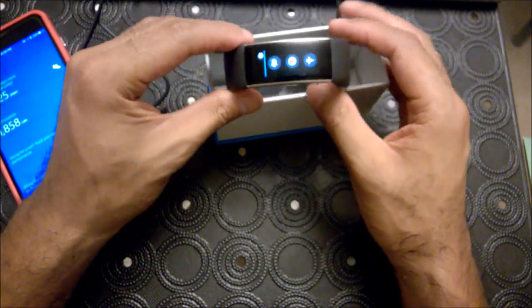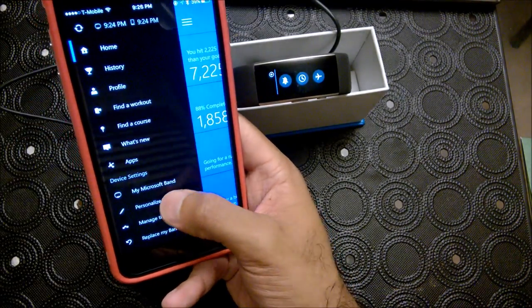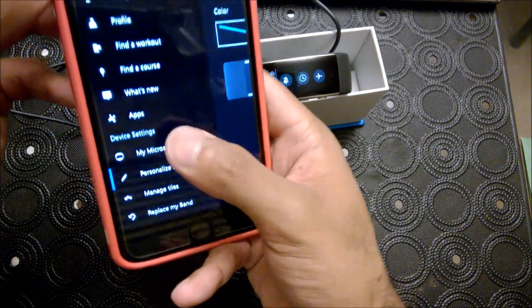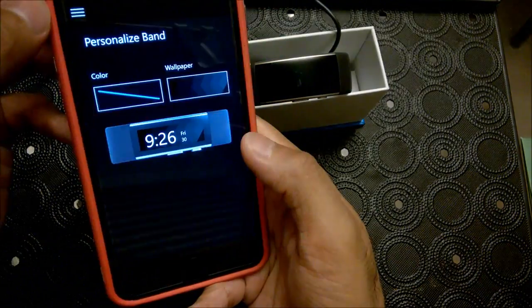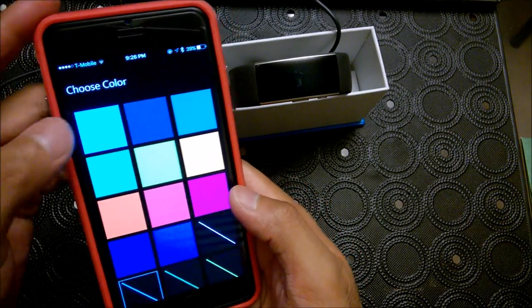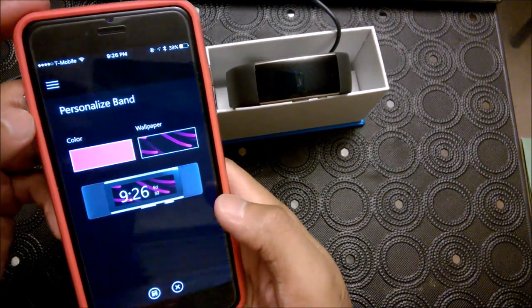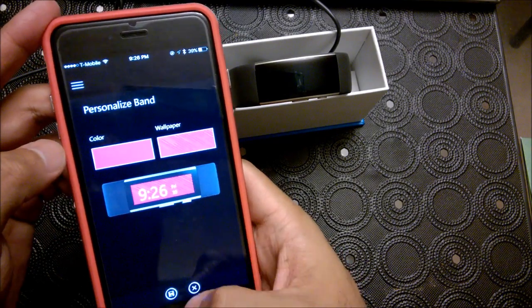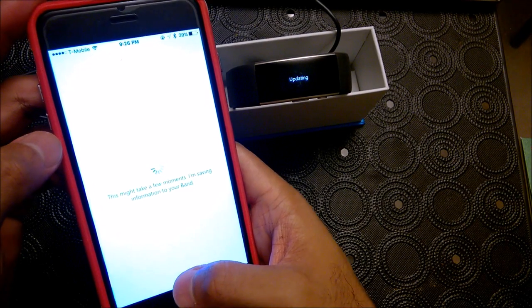First thing I want to do is customize it, and you do that through your Microsoft app via the iPhone. All you have to do is scroll down from the menu button, hit the menu button, then Personalize Band, and you can choose the different colors. I like bright colors — something crazy bright. Since I'm with T-Mobile and I love T-Mobile, we'll choose purple — T-Magenta. Save. This might take a few moments — saving information to your band.